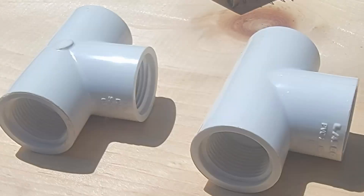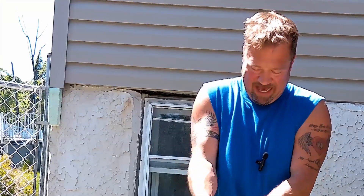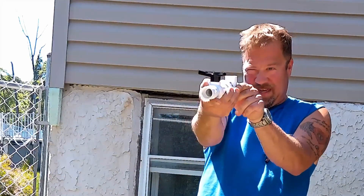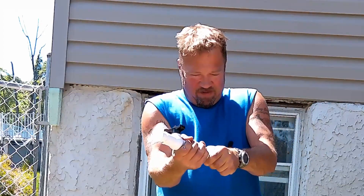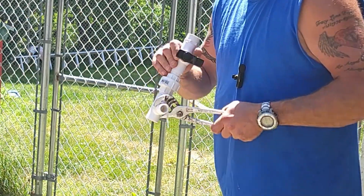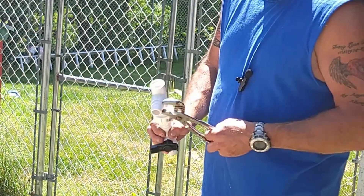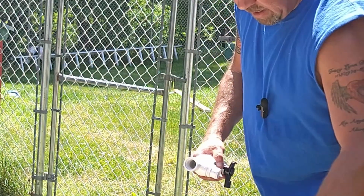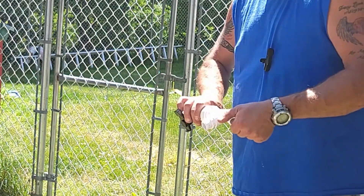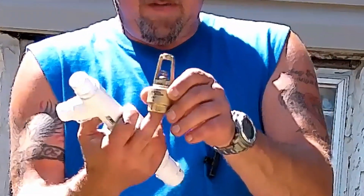On the other end of that union, we're going to put another connector, and then that will get connected to our first threaded T. You could probably put these in pretty tight without any issues with leaking. I'm going to line my T up so that it's pretty much vertical with my shutoff. We'll put one connector at the top — channel locks make it so much easier. This connector is going to be for our waste valve. I'm going to put one connector on the other side of the T, and we're going to install our waste valve — our foot valve.